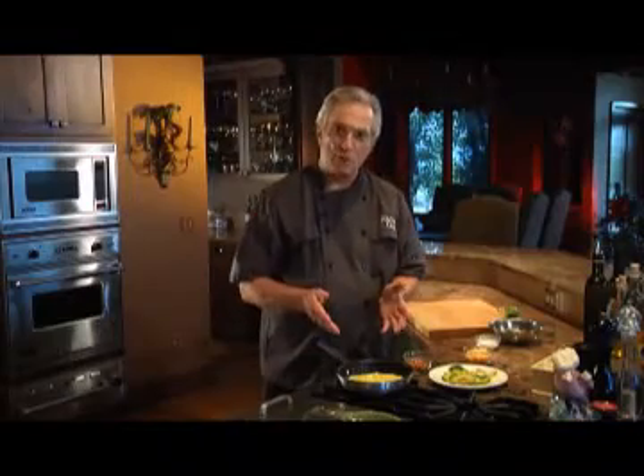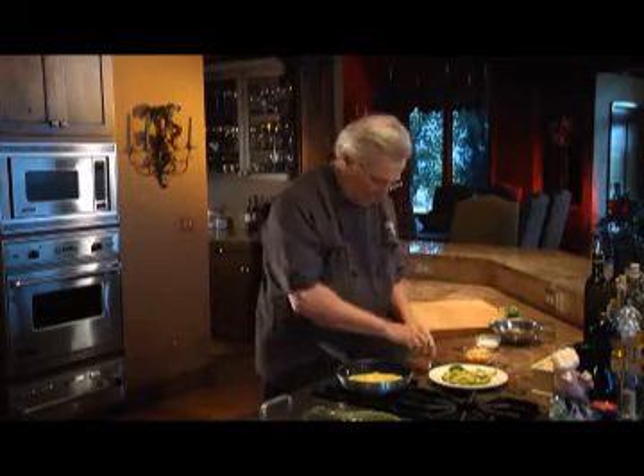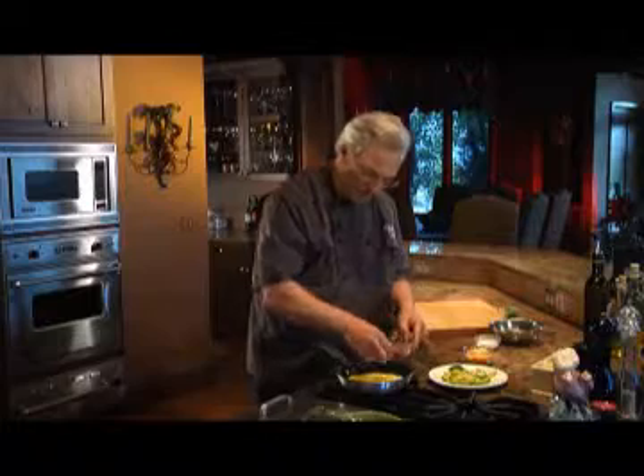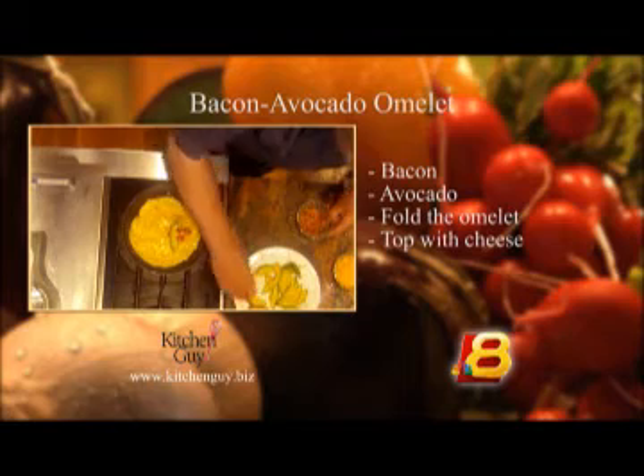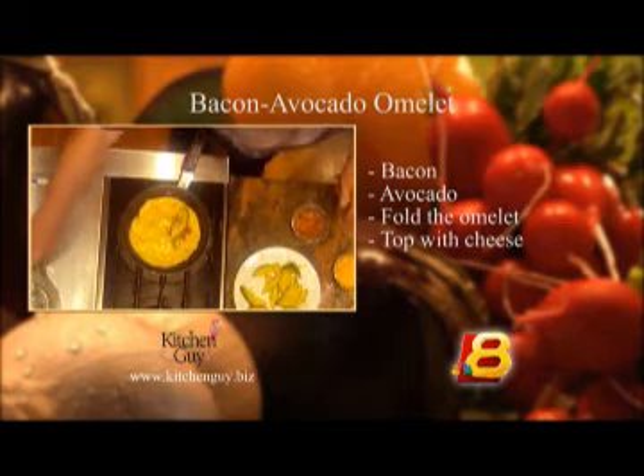When the omelette is mostly set but still creamy on top, go ahead and add some of that crumbled bacon and a couple of slices of avocado, and then fold the omelette in half.